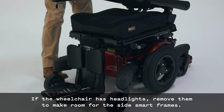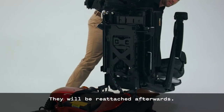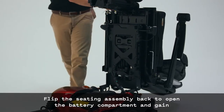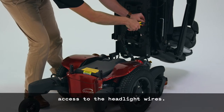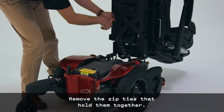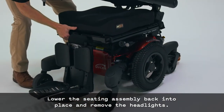If the wheelchair has headlights, remove them to make room for the side smart frames. They will be reattached afterwards. Flip the seating assembly back to open the battery compartment and gain access to the headlight wires. Remove the zip ties that hold them together. Lower the seating assembly back into place and remove the headlights.